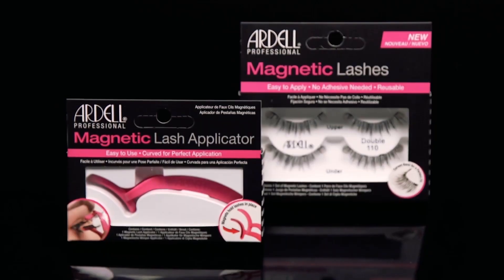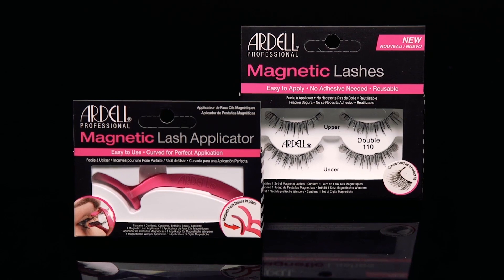Hi, it's Jade from the Ardell Pro Team and today I'm excited to introduce you to Ardell's new magnetic lash applicator.